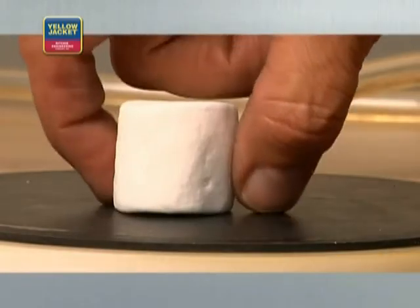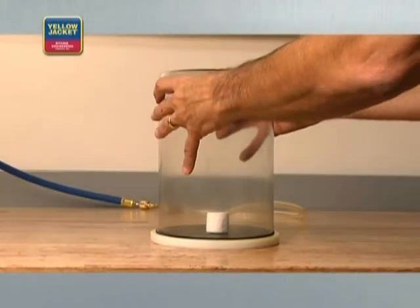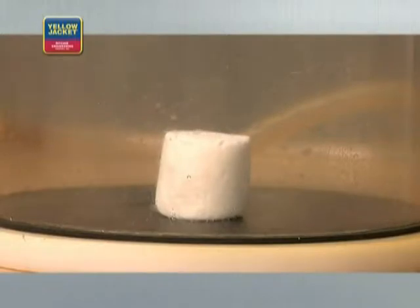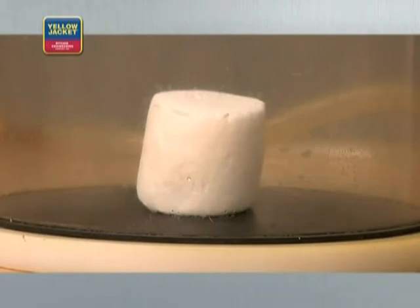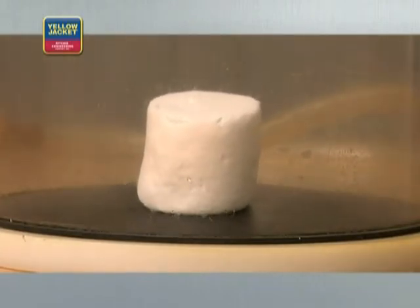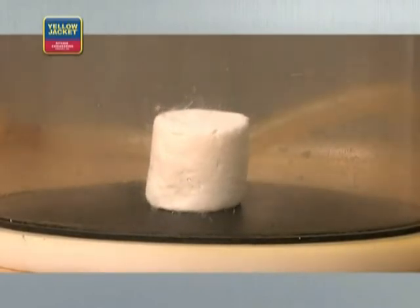This example shows how a vacuum pump can remove the air from this bell jar, and even begin removing the air and moisture trapped inside a marshmallow. Note how the marshmallow grows as the trapped air and moisture expand inside the marshmallow due to the low pressure around it created by the vacuum pump.